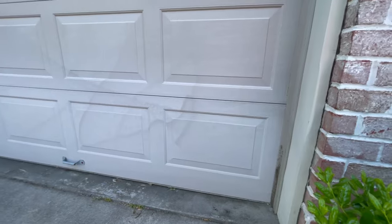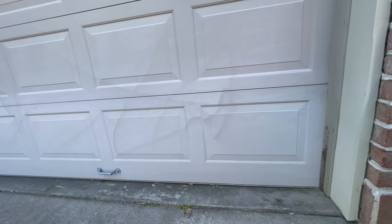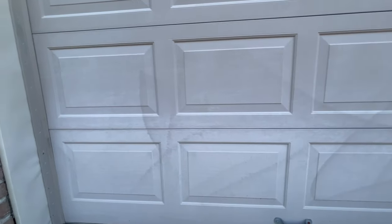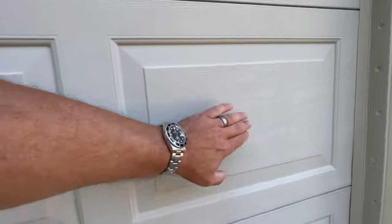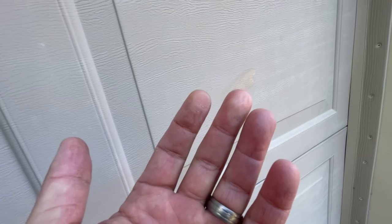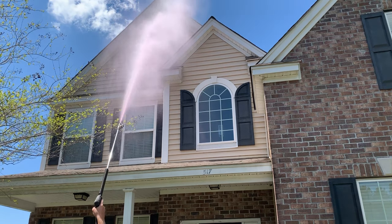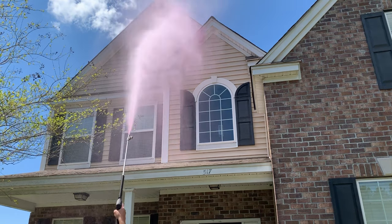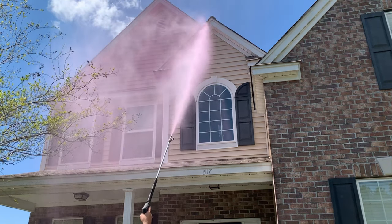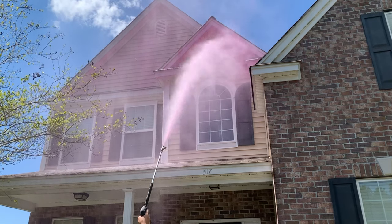I know y'all have seen what happens when somebody applies way too much pressure to oxidized vinyl siding — you see every square inch of where the pressure hit it. That is why we never use pressure when we're cleaning vinyl siding or really any siding. We use a pressure washer most of the time, but when you're downstreaming and you're using the right tips with the unloader adjusted correctly, you're basically soft washing. It's not a 12-volt system, but you're still soft washing because you're using minimal pressure.